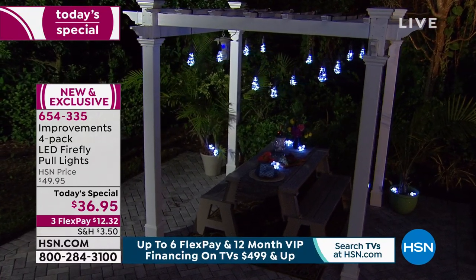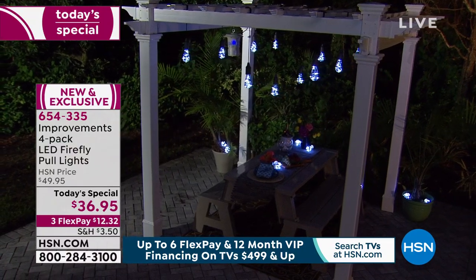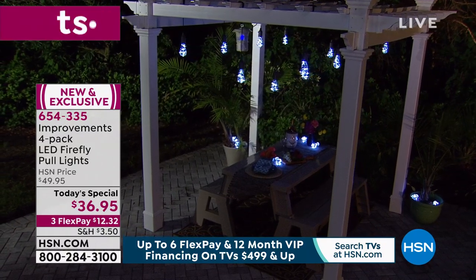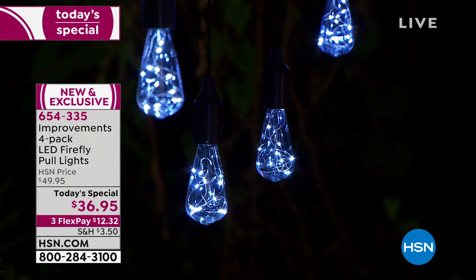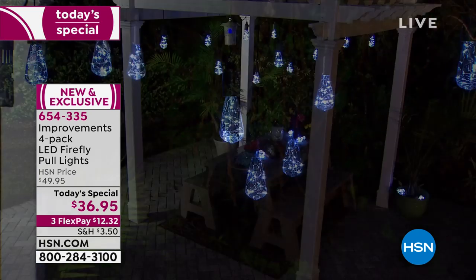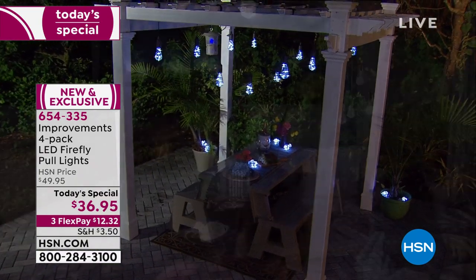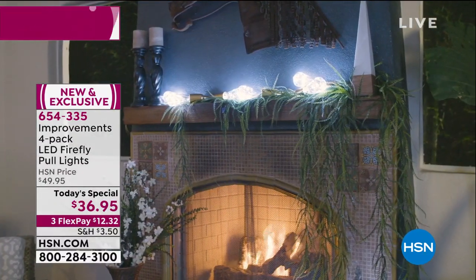Look at how you can use these outside. If you have a gazebo, you can decorate it. If you wanted to put them under awnings, you could do that. Even if you wanted to have a fancy porch, sit out with your rocker, watch the sunset and turn these on. For $36.95, the fact that you get these home for $12 and some change is remarkable.